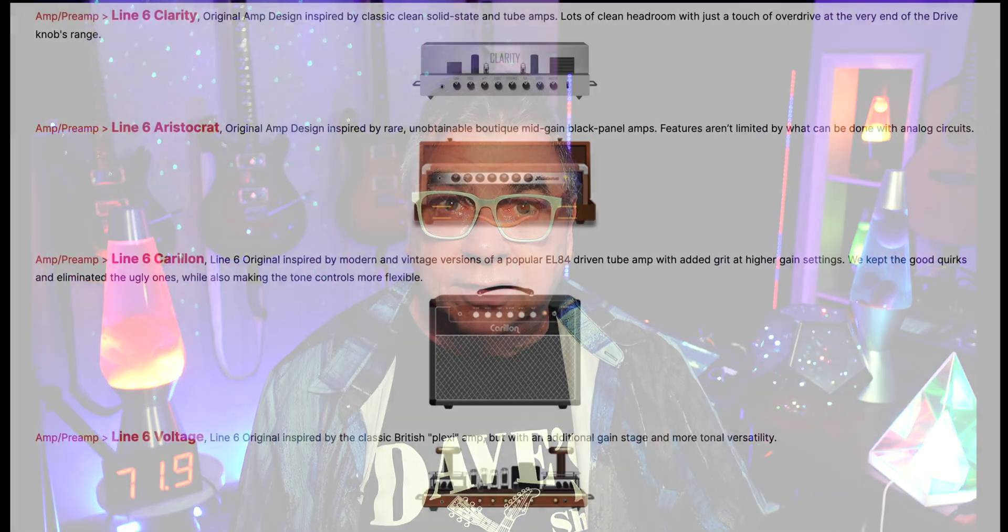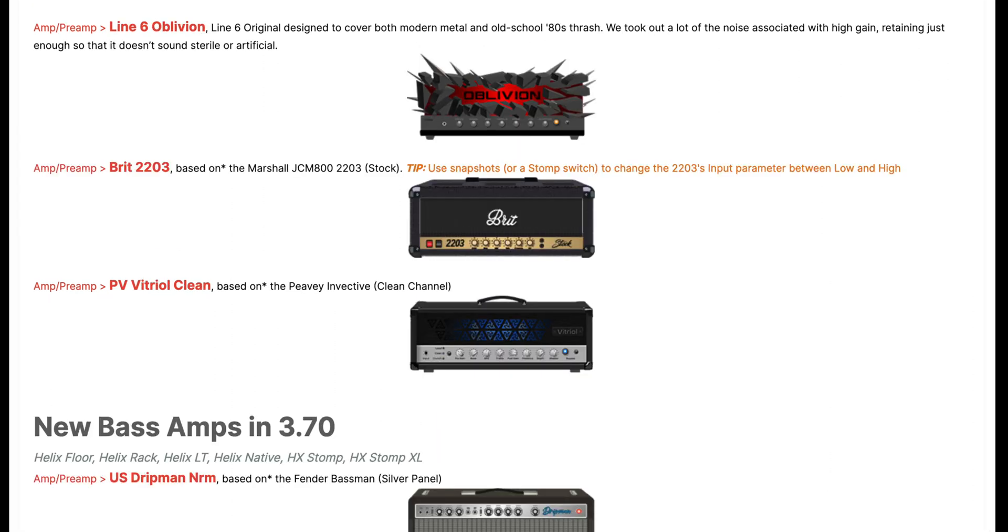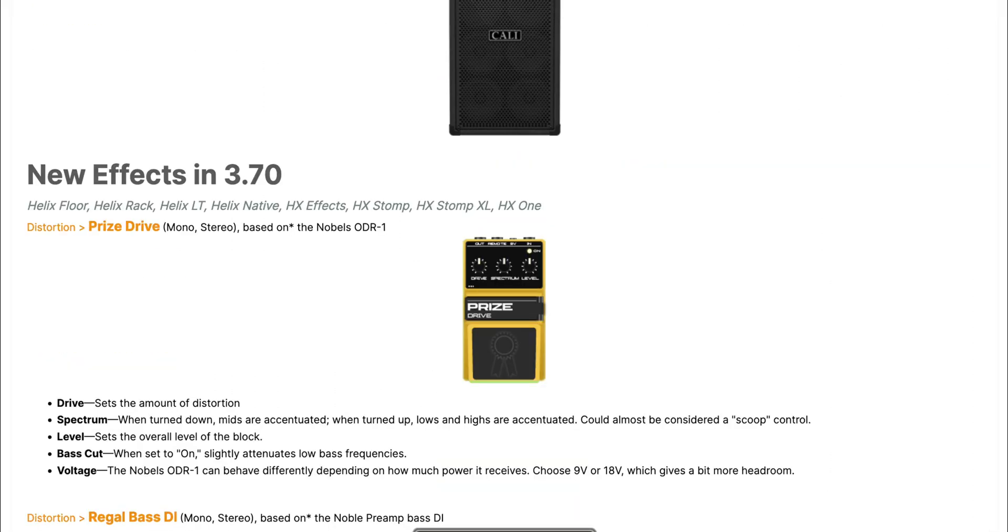That's it guys, you are done with your first Helix firmware update. Now you really should check out the new stuff that got added — there's 10 new amps, 9 new cabs, and 5 new effects. We'll be doing a building-your-first-preset video here in a little while, so we'll be going over the new stuff then too. Let me leave you with a little demo that I made using some of the new stuff.